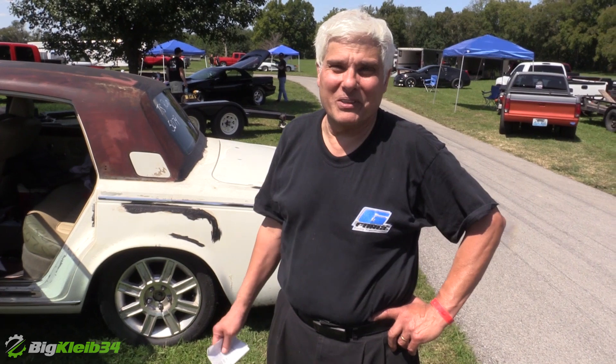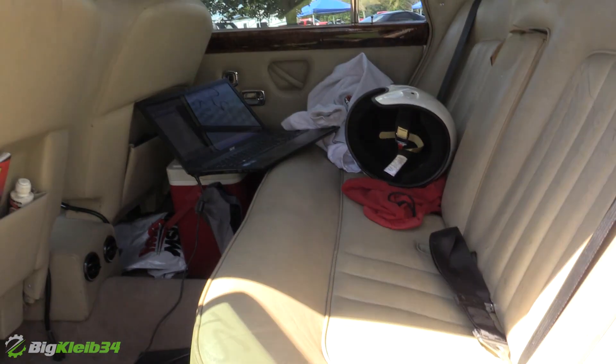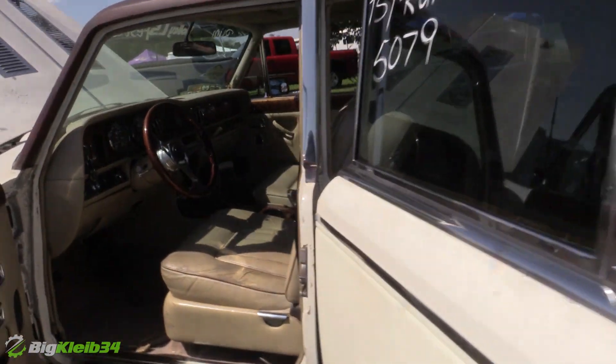I've always liked putting V8s in different cars. I had a Jaguar one time with a small block Chevy in it — put a ton of miles on it. So I figured this would be my next victim. When I got it, I took all the Rolls-Royce drivetrain out completely. There's nothing drivetrain-related left in the car that's Rolls-Royce.